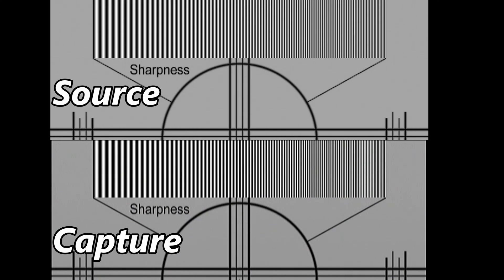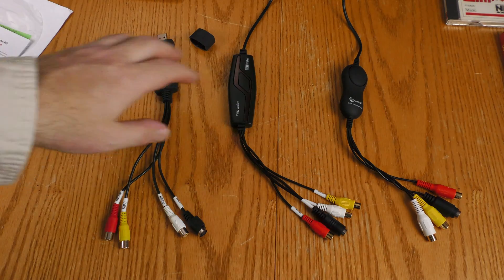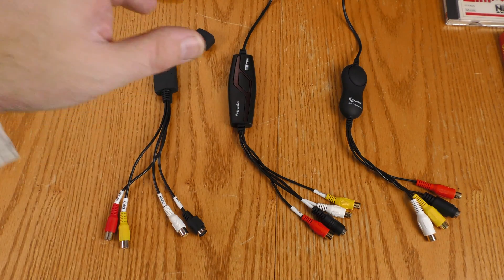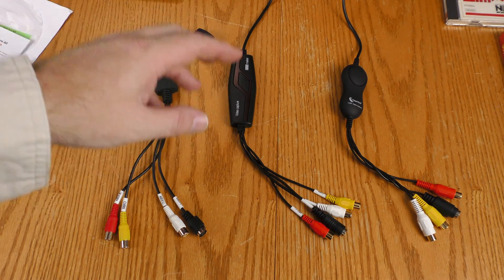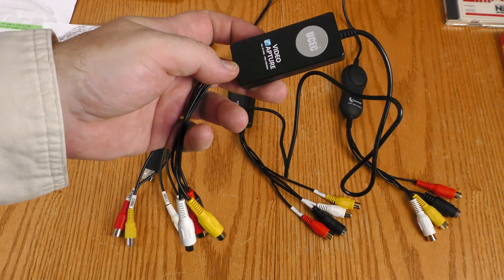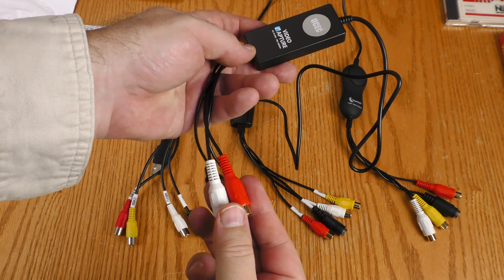Next is a sharpness test. On the top is a rip of the source video, on the bottom is the capture. There is some blurring as the lines get closer together on the capture, but that is to be expected — I've used many capture devices and the capture is never quite as sharp as the source. This is actually pretty good for sharpness. I also have three other EasyCap-style devices here and all three have left and right audio inputs but none are true stereo — they all mix down to mono.